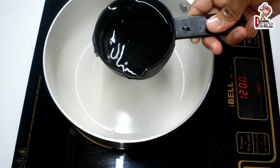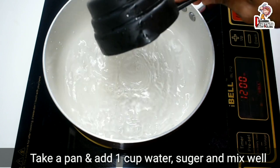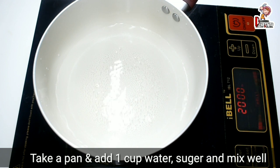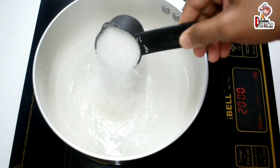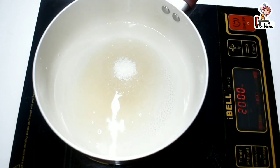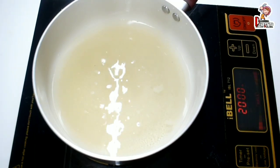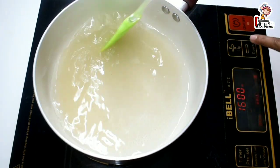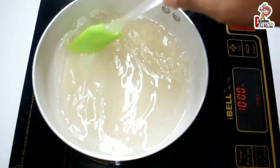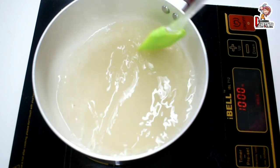Use a saucepan. You can measure and add the ingredients using a cup. Mix it in the saucepan as you add each ingredient.